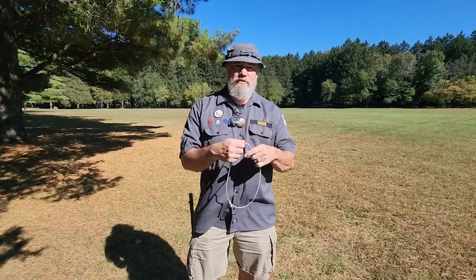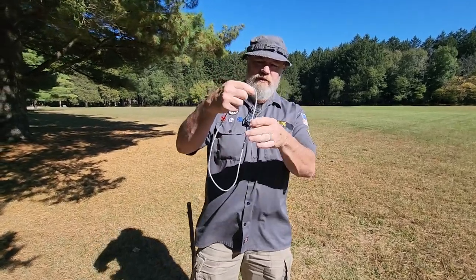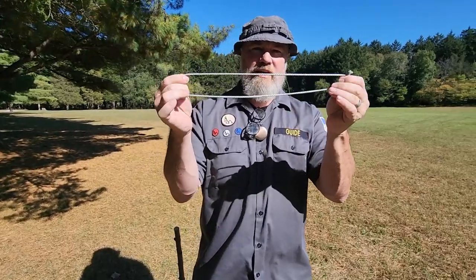This is a quick video about the utility of the small three-foot loop that we carry in Uncivilized Vitality. You should always have one or two in your pockets — there are a lot of cool things you can do with these loops.